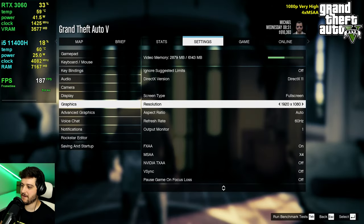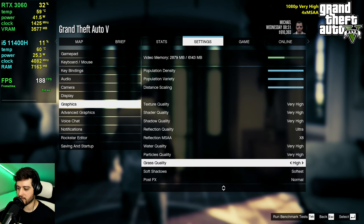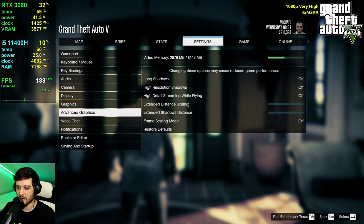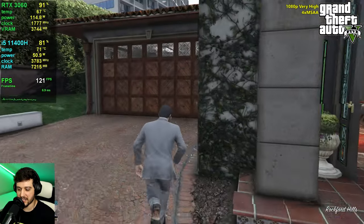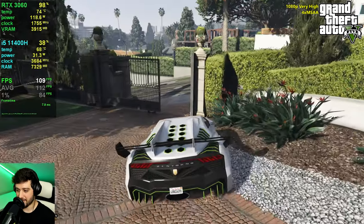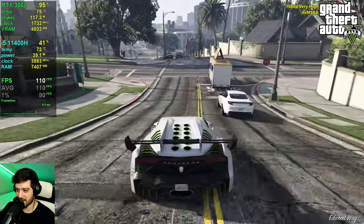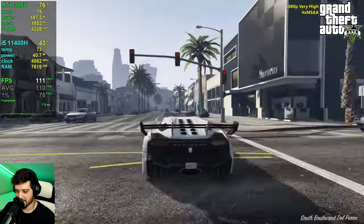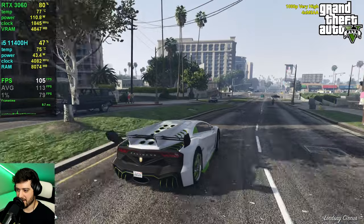It's time for GTA 5. We're at 1080p resolution with 4x MSAA using very high settings. Grass quality could go higher as well as post effects, but post effects introduces motion blur and ultra grass is a waste of frames in my opinion. These are my custom settings and they look really good while still getting very high frame rates.